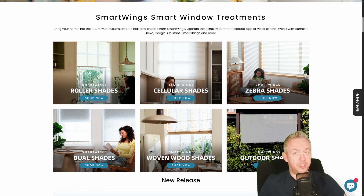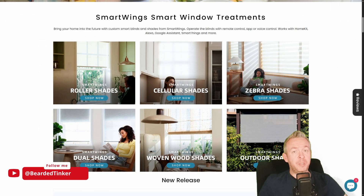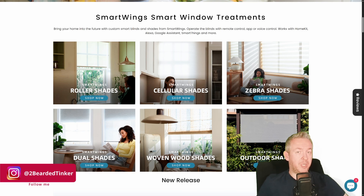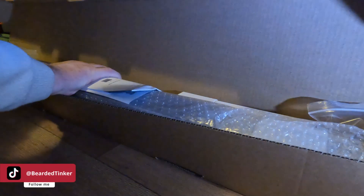This is not the first video on this channel about smart roller shades or smart blinds. This time we are looking at Matter-compatible shades, which means they should work out of the box with Home Assistant. Smartwings approached me a couple of months ago and asked if I wanted to do a video. I was a bit skeptical since I already have two similar videos, but at the end I gave in. They sent me a free sample based on my dimensions.